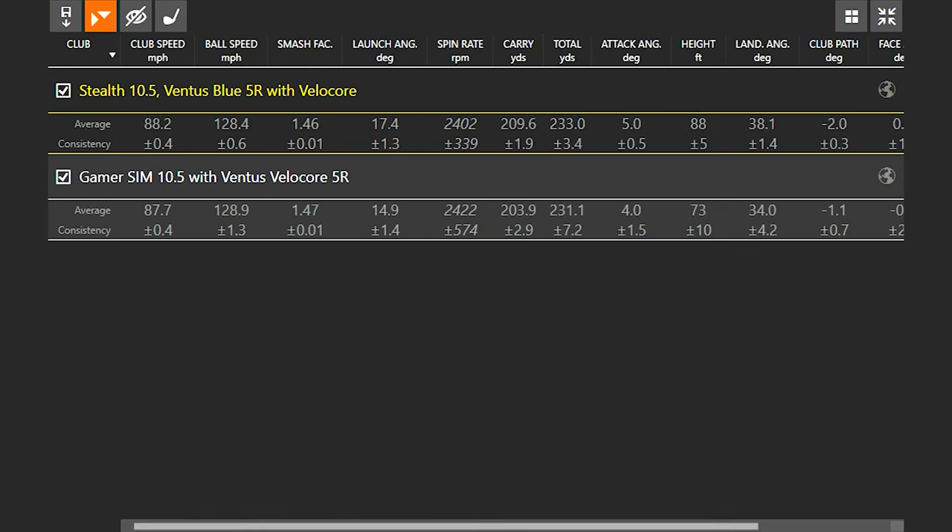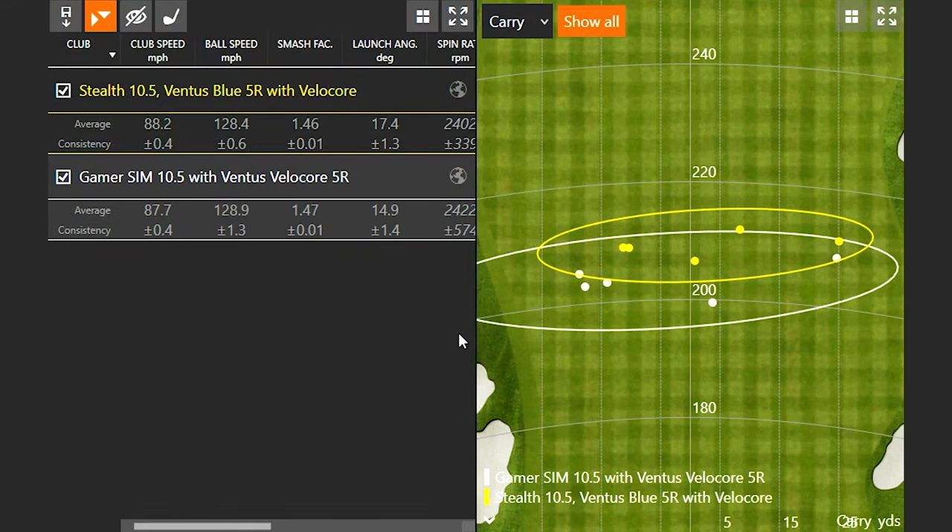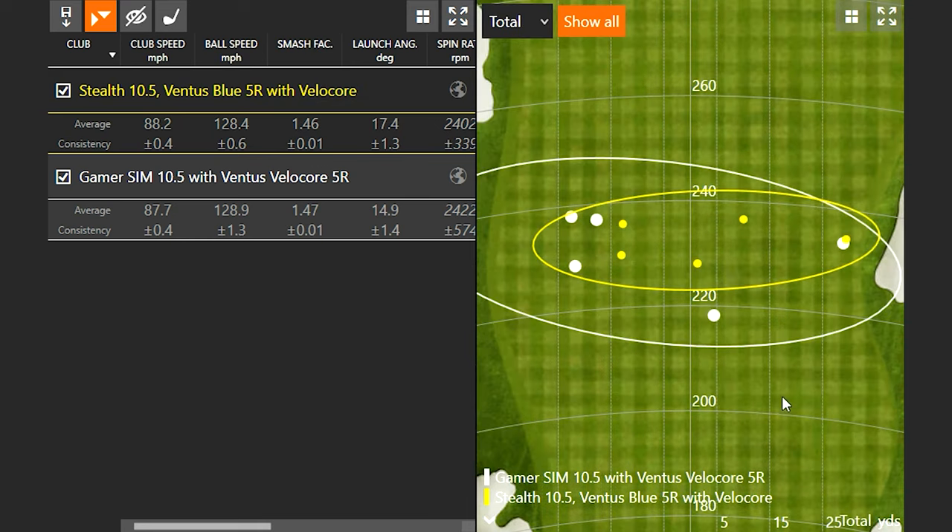Looking at the dispersion screen, the white dots are with your club and yellow dots are with the Stealth. Every single shot carried a little bit further with the Stealth versus your gamer — we got some gains right off the bat. Switching to total distance, it's a little closer, but you can't complain with the dispersion circle either. The dispersion circle is a little bit tighter. I'd say yes, it's worth the upgrade. When you hit it right in the middle of the face, that ball speed and smash factor number will go up as well.